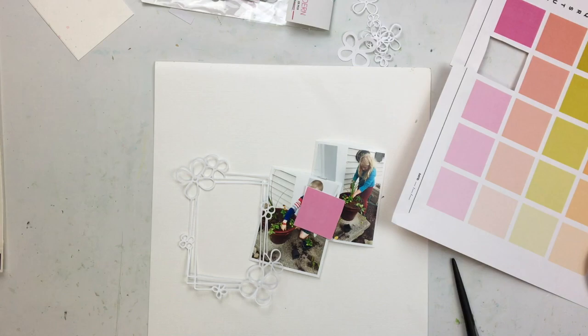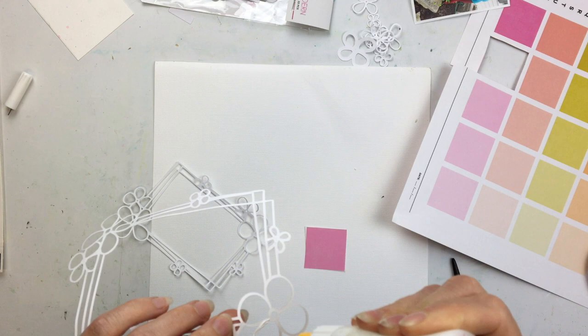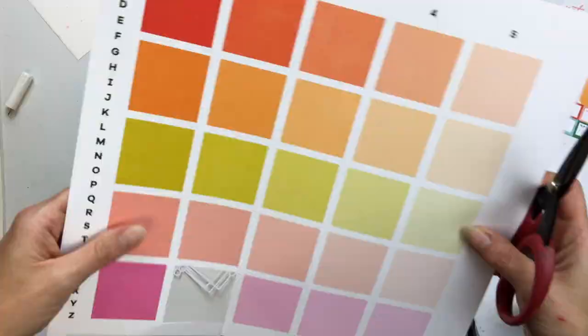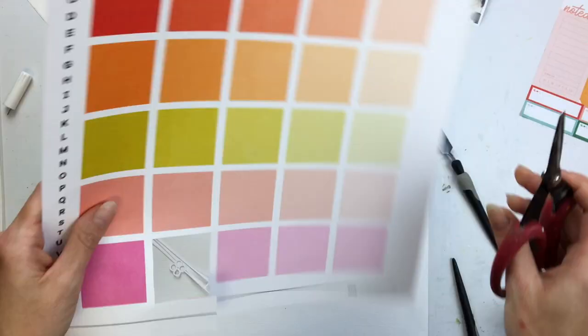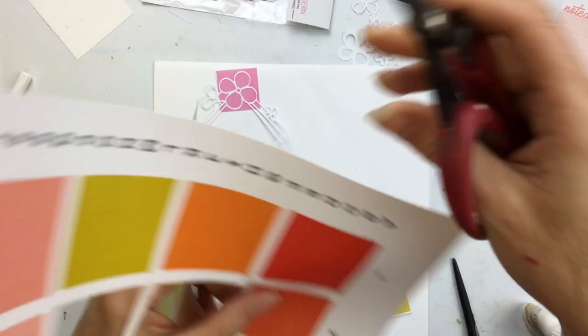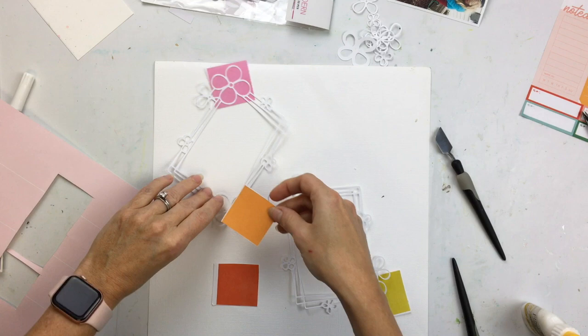I'm going to use this piece of pattern paper to back the flowers on all of the cuts. Most of the stuff I'm using is from like a May or June Hip Kit Club kit from this year. This piece of pattern paper — I really didn't see how I would be using it any other way besides cutting out these squares and using the different colors. I'm just going to use all these different colors and shades and values of these colors.